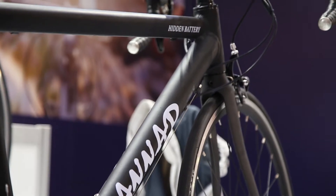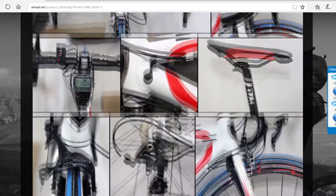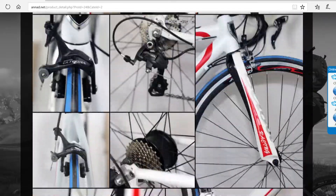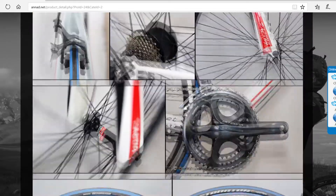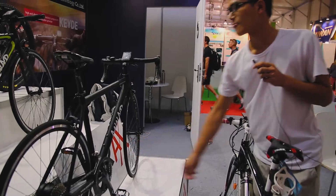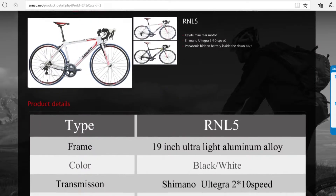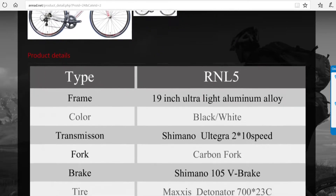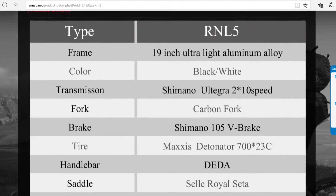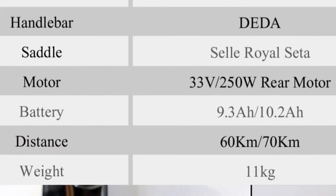We use a helium battery in the frame. The Panasonic batteries just seem as a Tesla, and it's our self-developed real-hard drive system. It's 250 power. We use the most advanced components like the Shimano Articray transmissions with the Maxxis tires. The whole weight is only 11 kilograms.